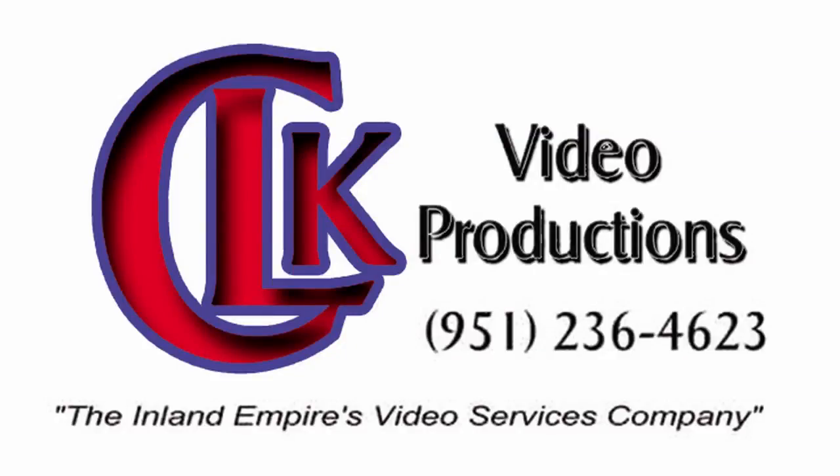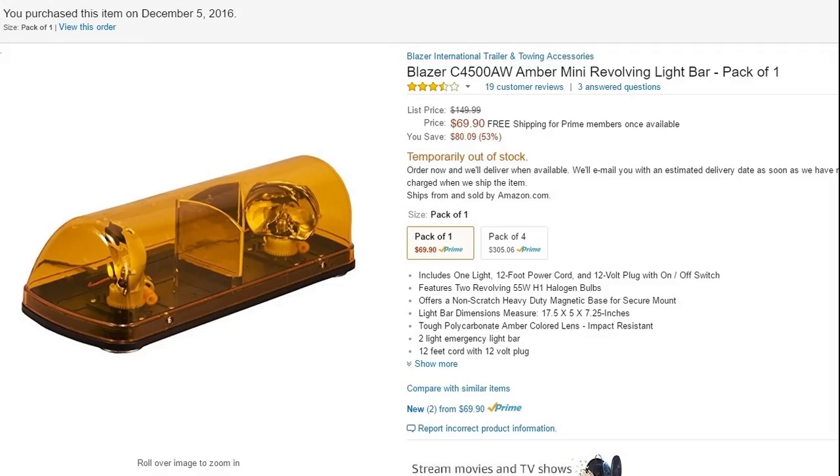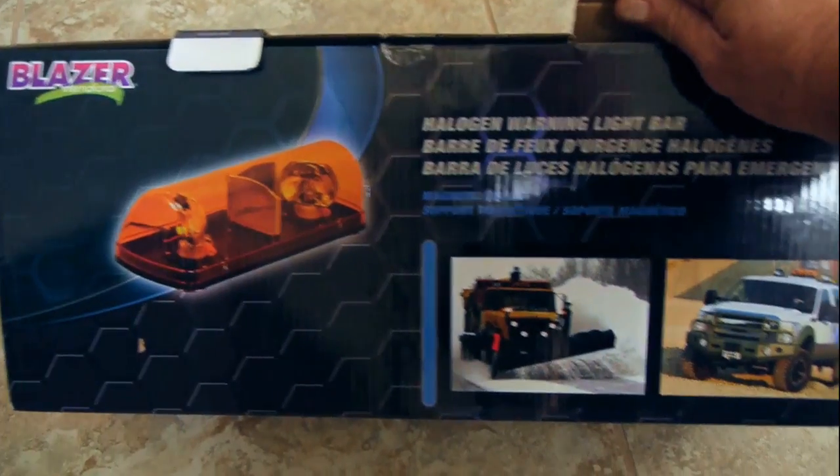Chris Gall here with CLK Video Productions, Riverside, California. Let's take a look at what we got for another product review today. We're gonna be checking out the Blazer C4500 Amber Mini Revolving Light.